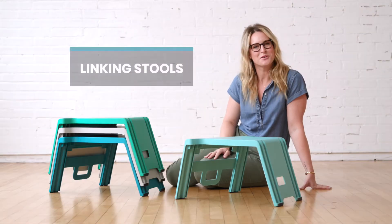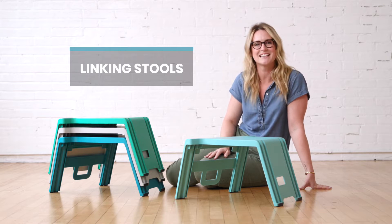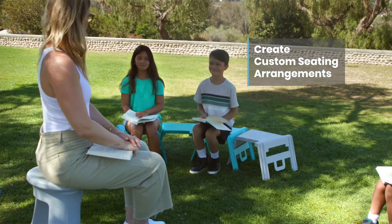Gather round for collaboration, group projects, and promote engagement between students with ECR4Kids linking stools. These lightweight and portable seats can be used as individual floor desks or linked together to create custom configurations.